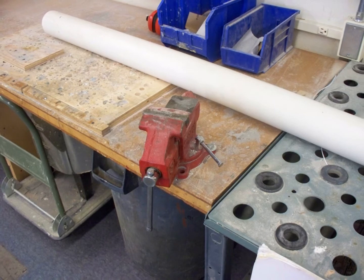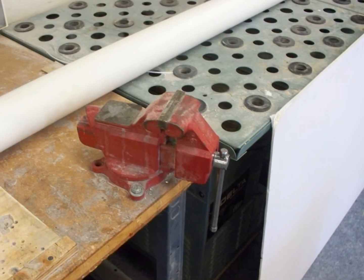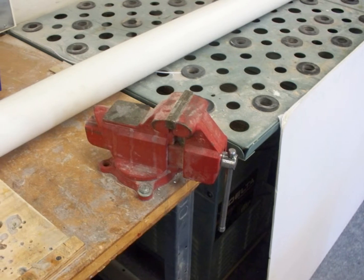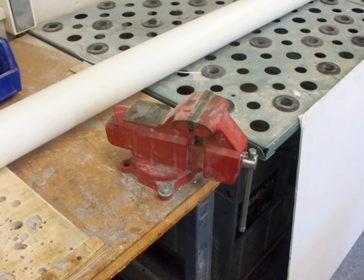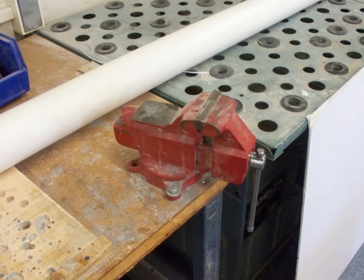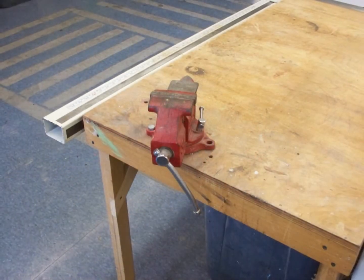The vise also includes a small anvil on the back of its body. An engineering vise is mainly used for holding irregularly and unusually shaped objects. They hold these work objects with the help of their specially designed jaws. They have a slide design which makes it easy for a person using the tool to work with it.